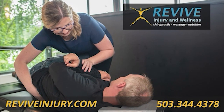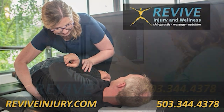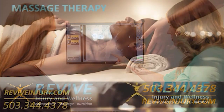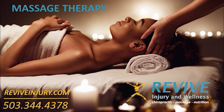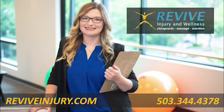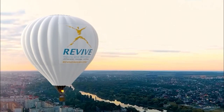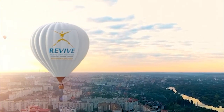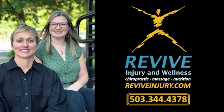Our chiropractors and wellness team focus on the cause of your pain, not just the symptom, to help you lead a happier, healthier, pain-free life. We are here for you if you are in search of a chiropractor or accident and injury pain specialist in Westland, Oregon, in Southeast Portland. Serving the communities of Westland, Gladstone, Oregon City, Tualatin, Milwaukee, Wilsonville, Beaver Creek, Canby, Molalla, Molino, Clackamas, Willamette, Lake Oswego, and Happy Valley, Oregon, in Clackamas County. Give us a call at 503-344-4378 and be sure to ask about our new patient special offer, or visit our website at reviveinjury.com.